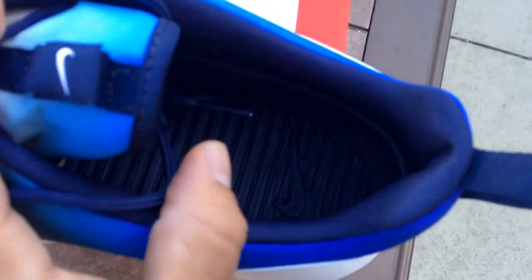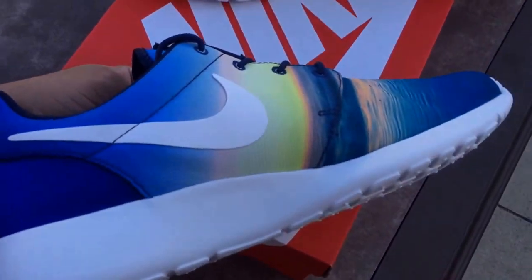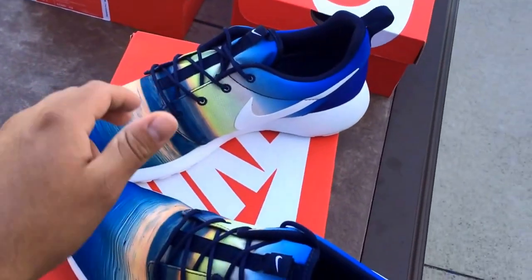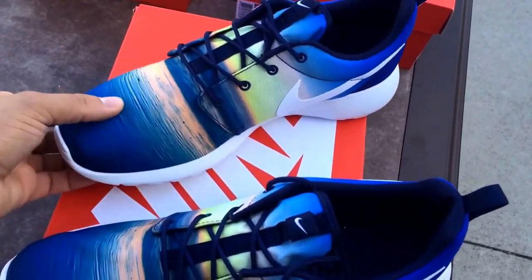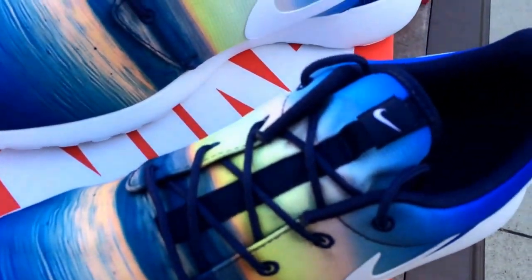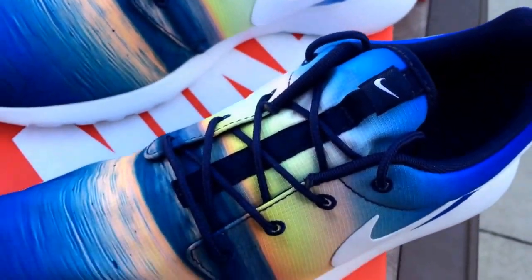Then we have a Nike Swoosh on the inside as well. The design is the same on both shoes — I already checked that out, so I don't have to go into that again. We have blue, navy shoelaces which really make the shoe pop.